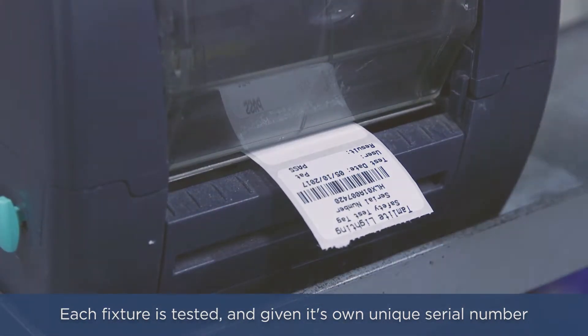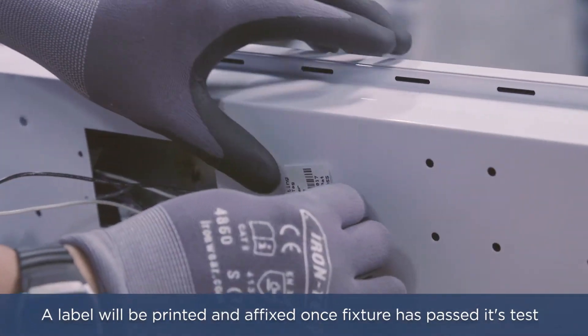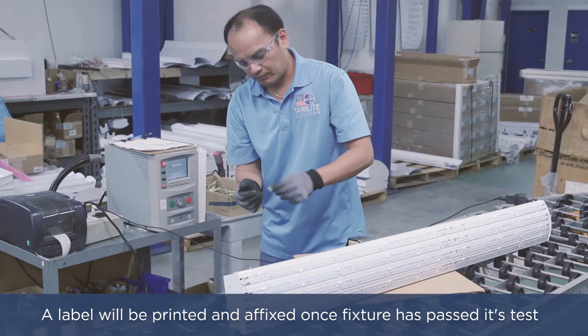Once the fixture has passed its test, a testing label will be printed and affixed to the fixture. This label contains the serial code, date tested, as well as the name of the employee who tested the fixture.